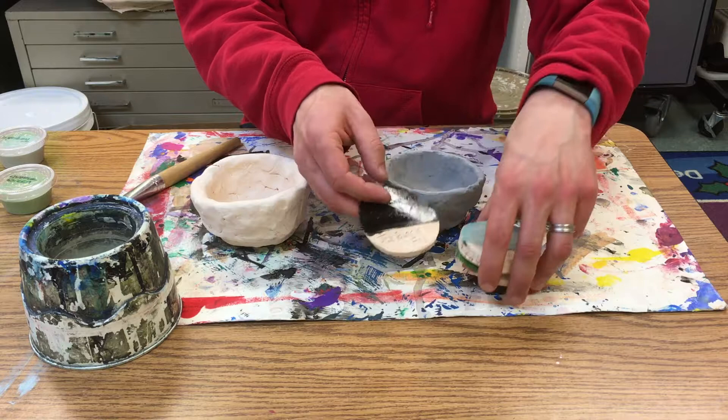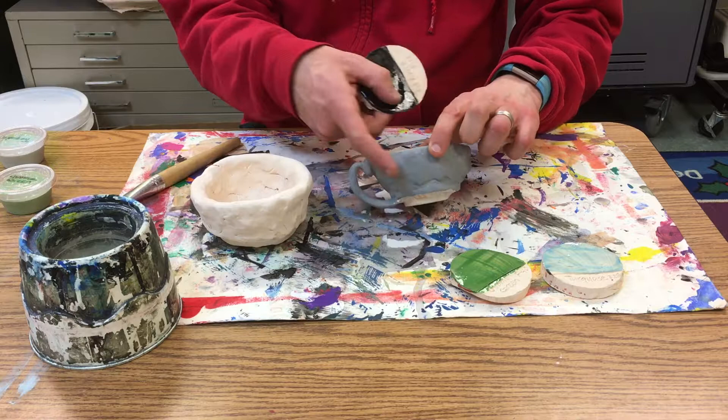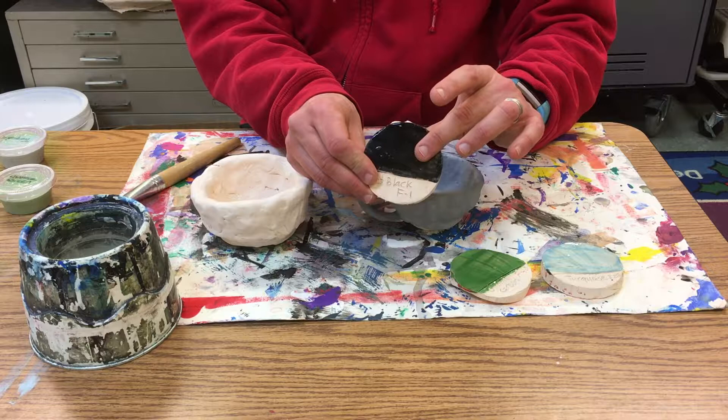Sean was nice enough to make these test tiles and I have all different colors. This is the black glaze and you can see it doesn't look black, but once you fire it, it looks shiny and it looks black.